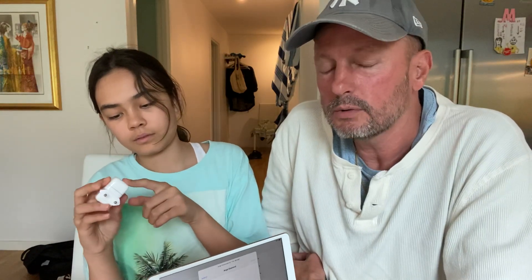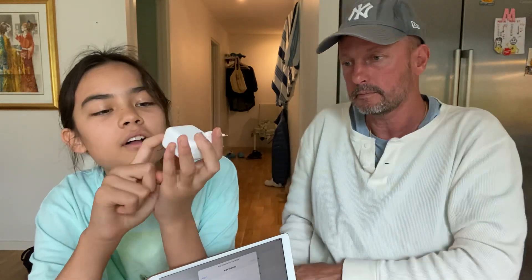We always record like this — we don't edit anything, we nail it immediately. If we don't nail it we don't put it up, but we upload almost everything. And this cable is called the USB power adapter.